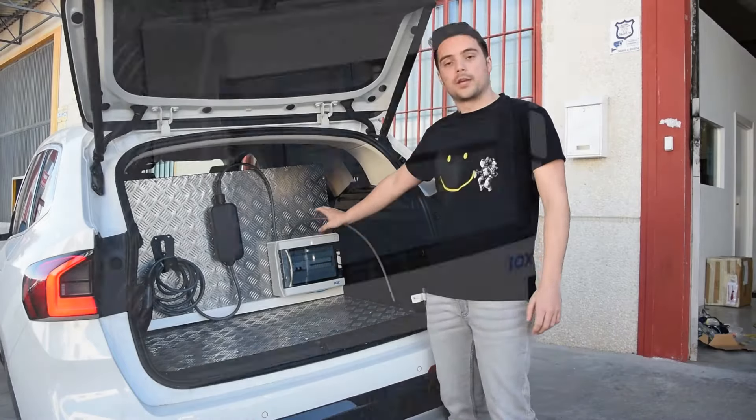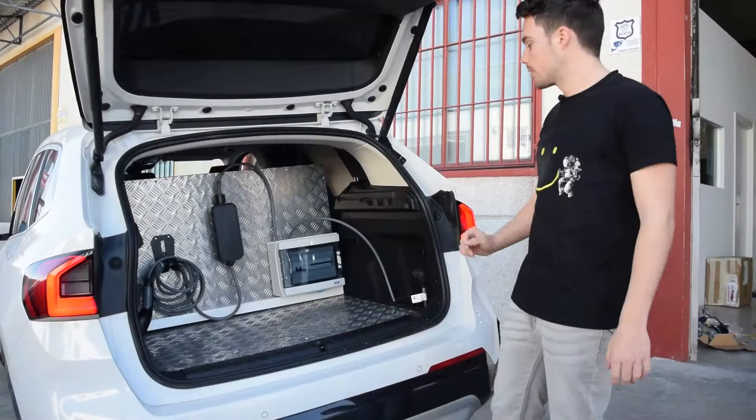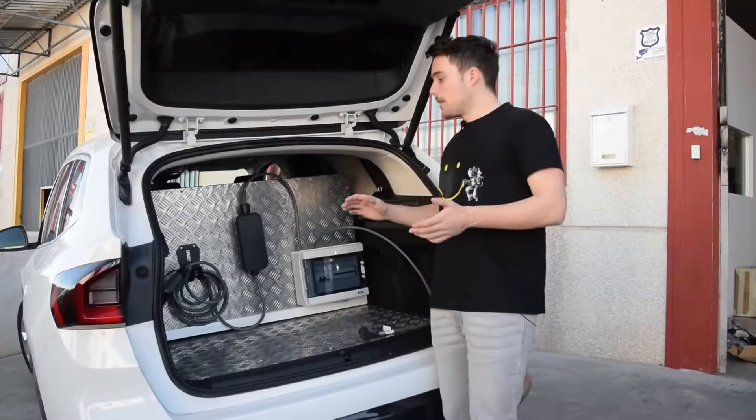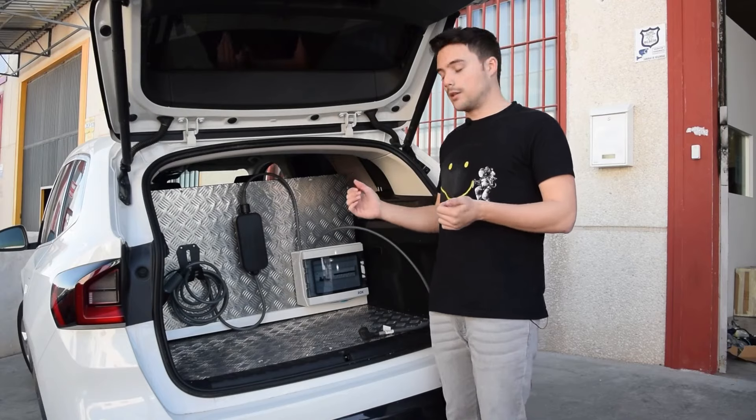We have a protection box created by the brand BoxPV, which is the one that has created all the security part of the system. As you can see, this is a very promising project. This is going to be the first version we have of this project.